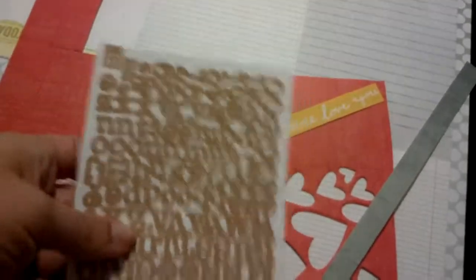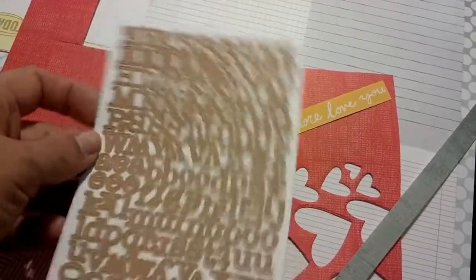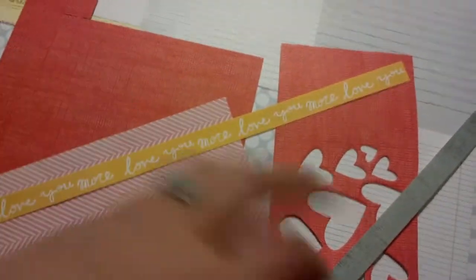These basic gray alphas I will put in my Project Life stuff because they are just entirely too small for my scrapbook layouts. I don't use a whole lot of small alphas in my scrapbooking.